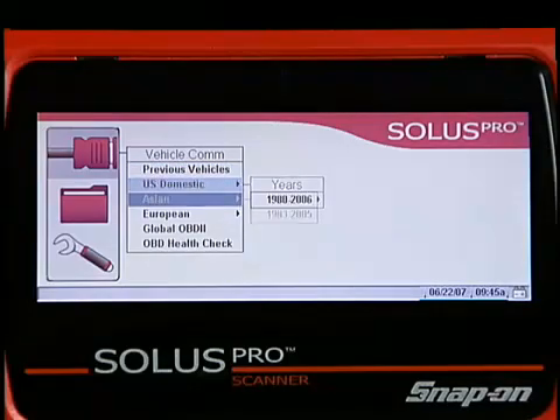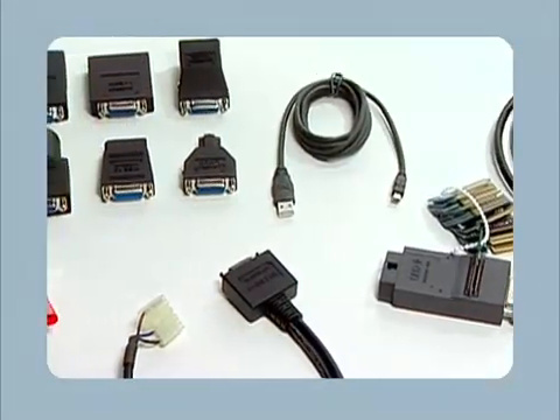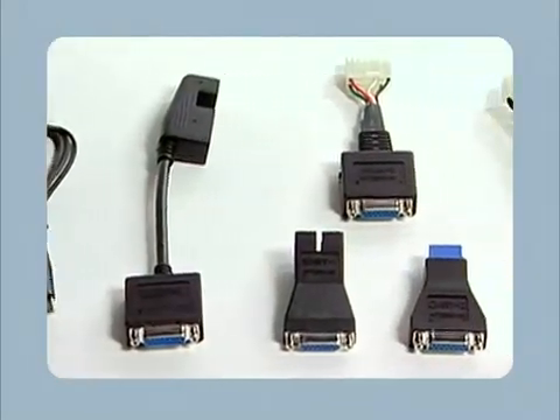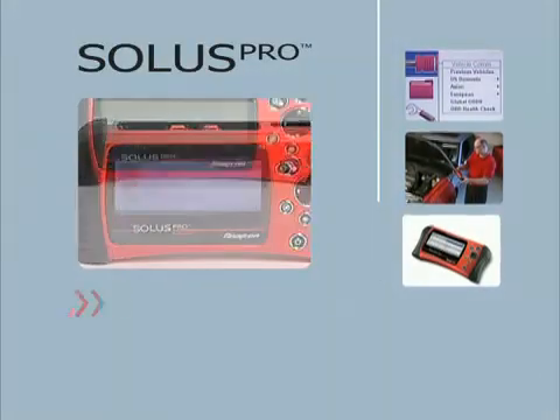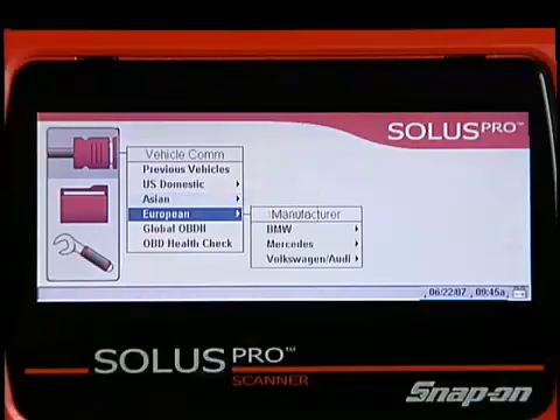Solus Pro comes standard with domestic and Asian software and all the adapters required for 1996 and newer vehicles. An optional adapter kit is available for complete coverage back to 1980. And for advanced BMW, Mercedes, and VW Audi, the European software and adapter kit is also available.